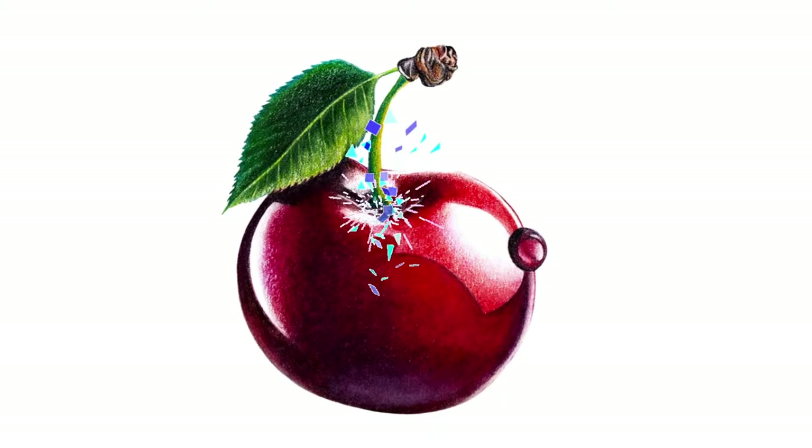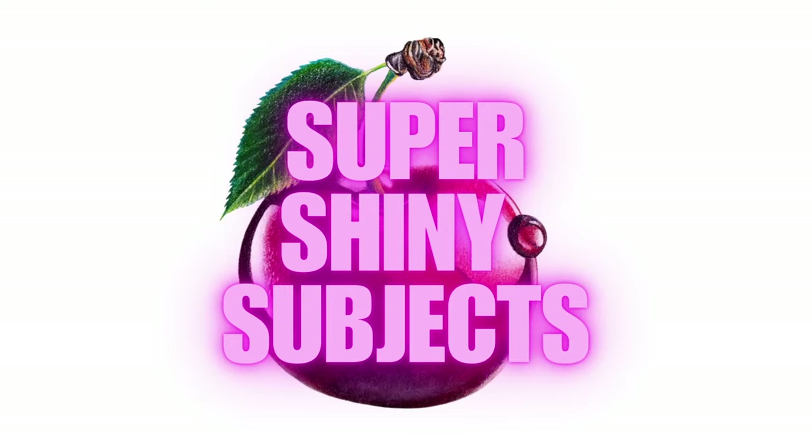A fun ride drawing a subject that explodes with super shiny highlights, reflection, and color. In this video we're going to draw a cherry and get into three cool skills to help you get better at drawing super shiny subjects, with a little bonus tip at the end of the video.